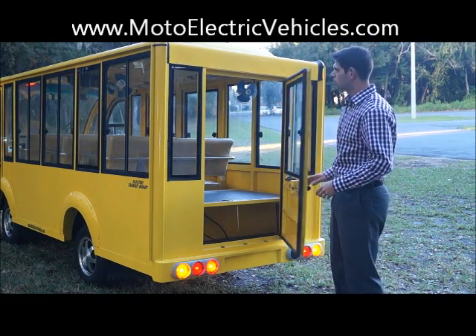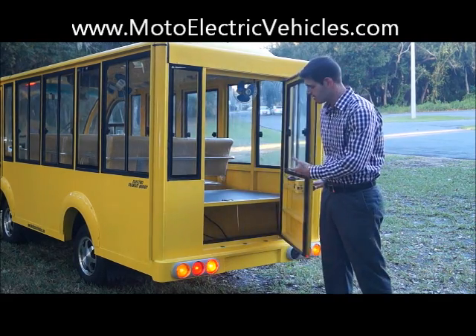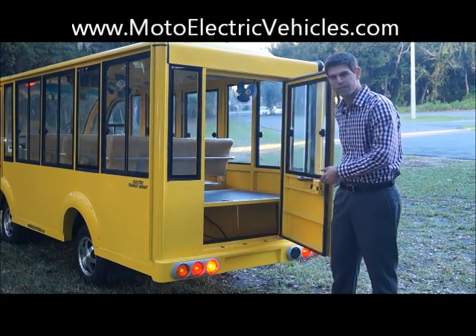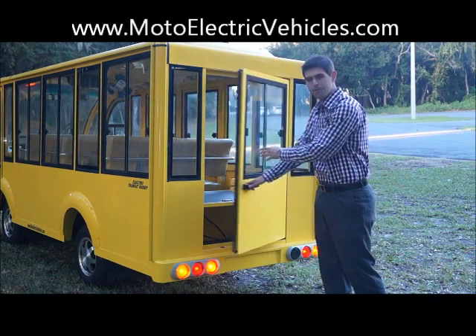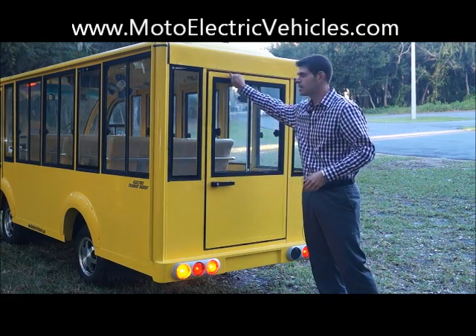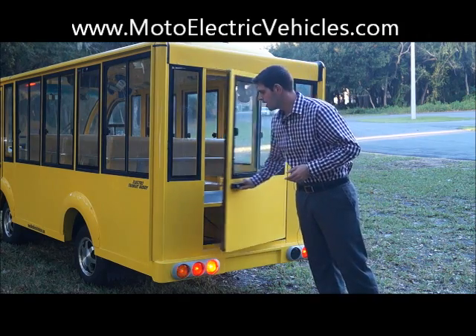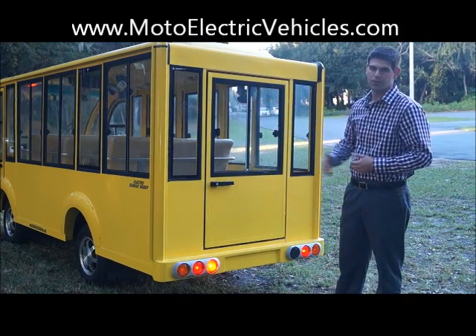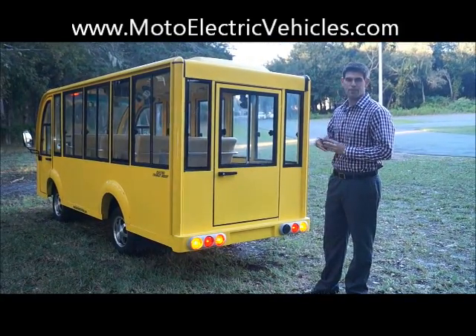These doors for 2014 are so much lighter than 2013 — look how easy they swing open. They used to be so heavy it was causing people to not be able to open the door. These are quite light and, once again, they're rust-proof so they'll deal a lot better with rust. This is a yellow unit but we can get it in any color you want. That pretty much sums it up for the back of the vehicle.